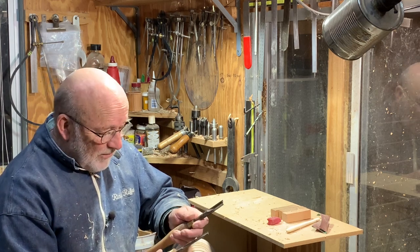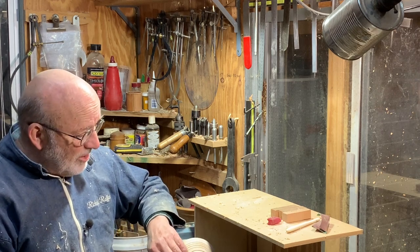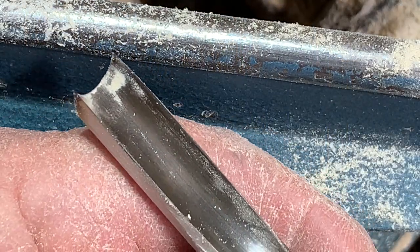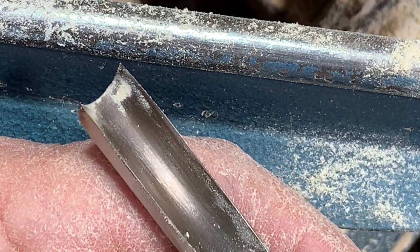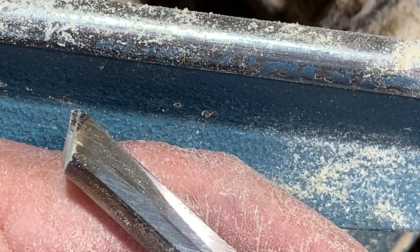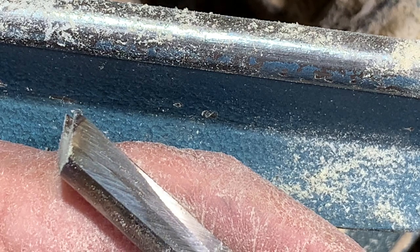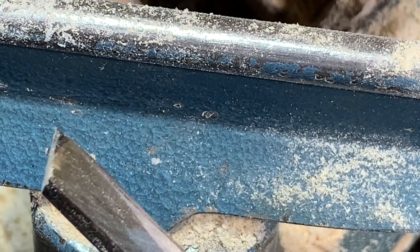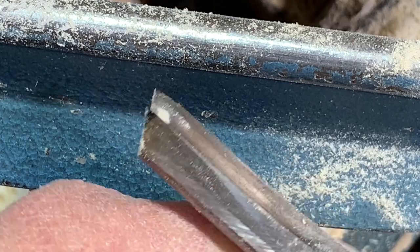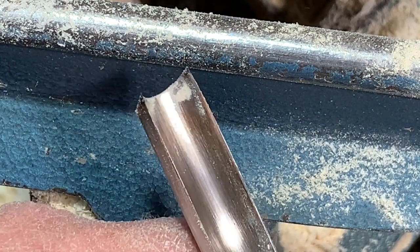I'd forgotten about it and just discovered it two days ago, so this is a quick little video on what it does and the result. This is a half inch spindle gouge — half inch flute — near the end of its life as a gouge. It's now going to be a beading tool. As you can see, it's got a pretty steep bevel on it, and the sides have been ground off so there's a sharp point on either wing.